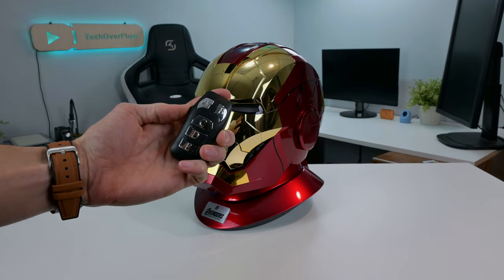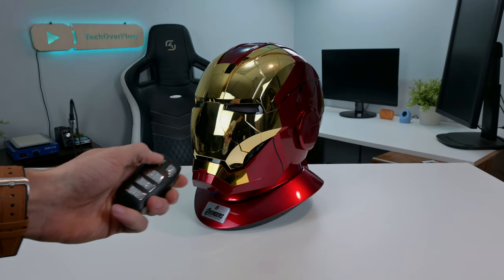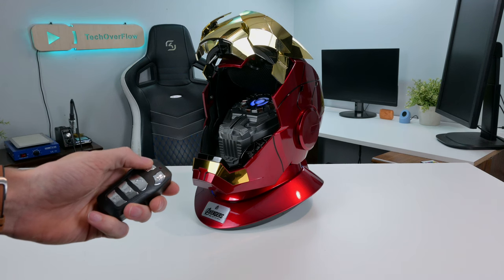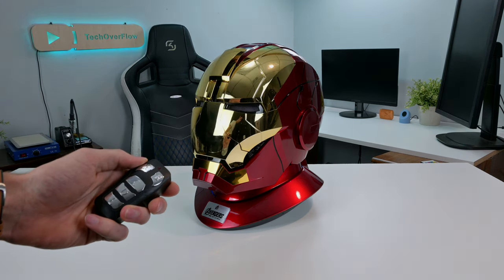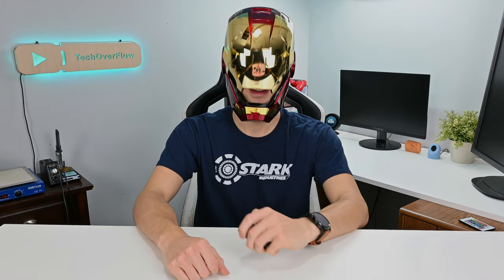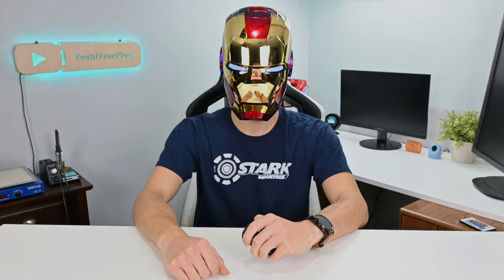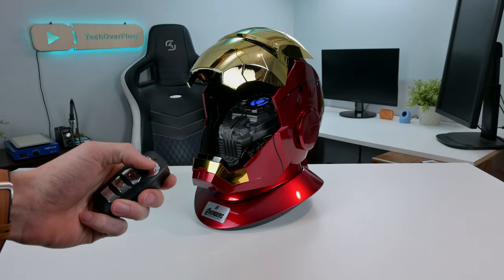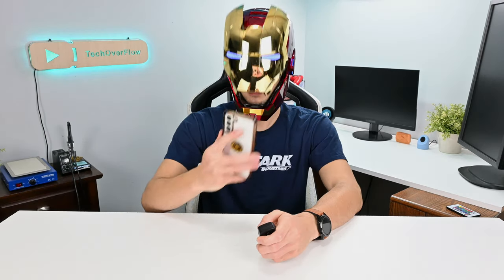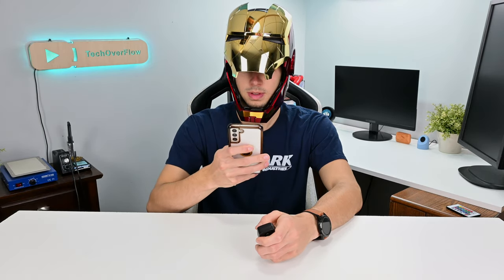With this remote, you get a lot of options to control features in the mask. When you push the A button, the mask will open the cool way, and if you push it again, it will close. This is definitely the button I use the most, and is the one you'll want to use when showing off to a friend or anyone else. If you push the B button, the mask will open quickly and more efficiently. This is definitely not quite as cool, however it is much more convenient for doing things such as checking your phone.